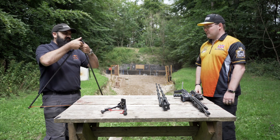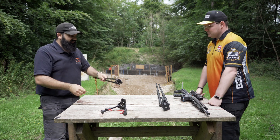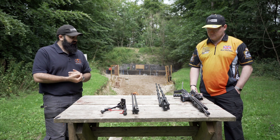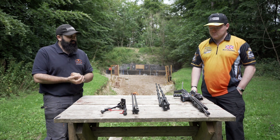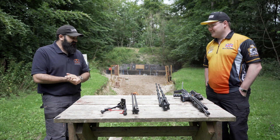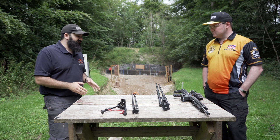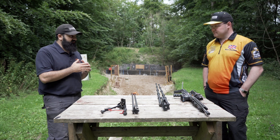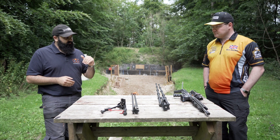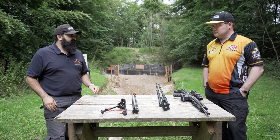On to the topic of ditching bipods. This has come up recently in online discussions and there seems to be some confusion. We've had a good look through the rules. In rifle there is absolutely nothing that prevents you from ditching a bipod, and in mini rifle, whilst the rules are worded differently, there is nothing prohibiting you from ditching a bipod mid-stage. So why would you ditch a bipod mid-stage?